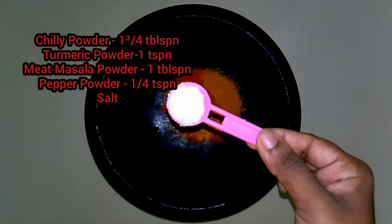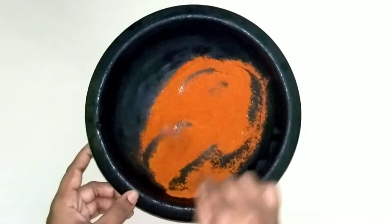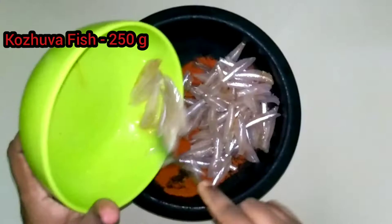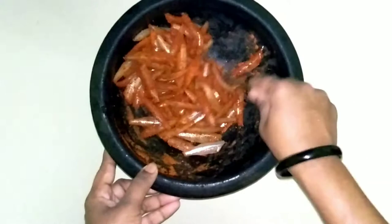Let's mix the fish in a small bowl. We mix it in a small spoon and mix it in a small bowl. Let's cook the pan for 2-3 minutes.